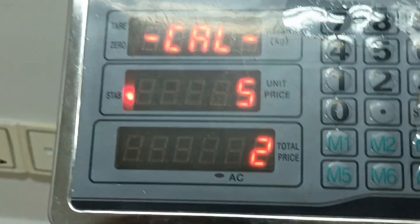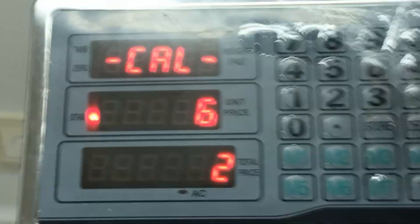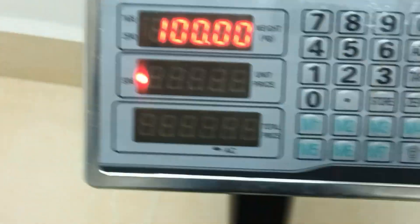Number four: I will choose to put just one hundred and press tare. Then number three, I will choose to put the number two and press the tare. It's okay — one hundred kg.